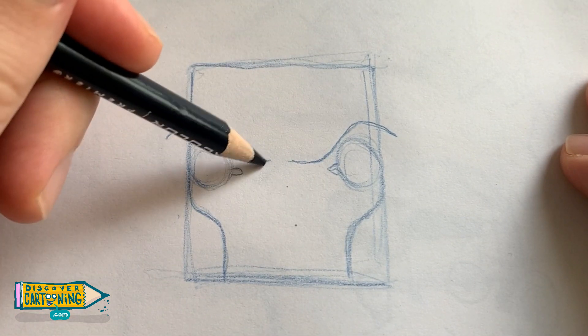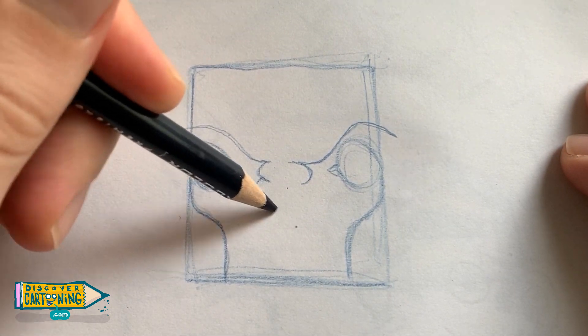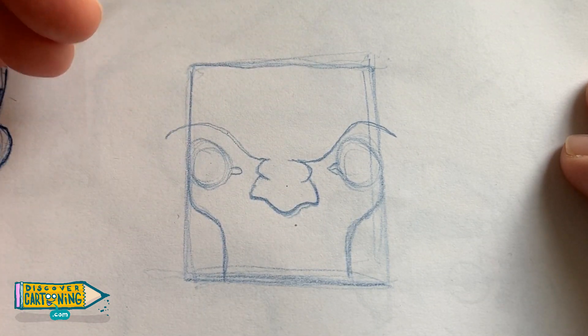Now let's start drawing in his scrunched up nose. It's not taking up too much room on his face — it's just a little button nose in the middle.